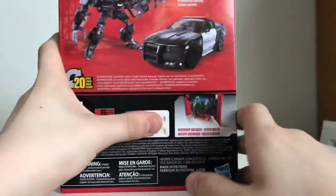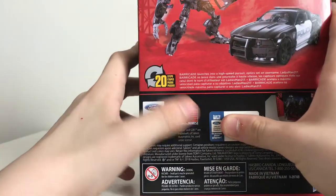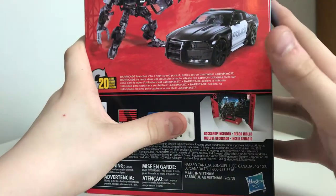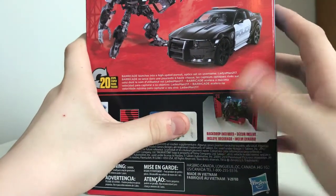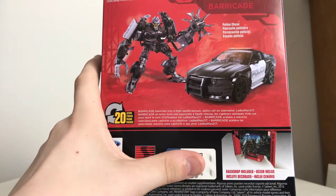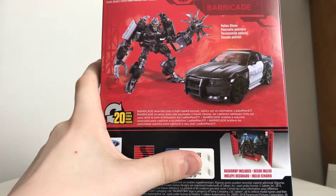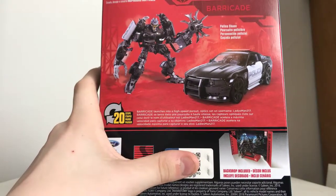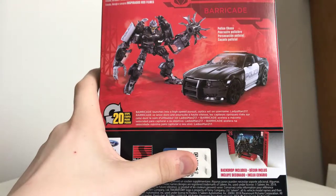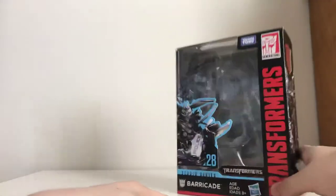On the back of the box we have Barricade. He's a Saleen — this is licensed by Ford and Saleen. I don't know how to pronounce it exactly. The backdrop is included, and you have a nice picture of Barricade in both his robot and vehicle forms.